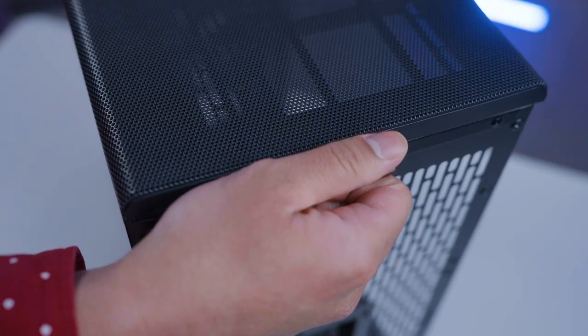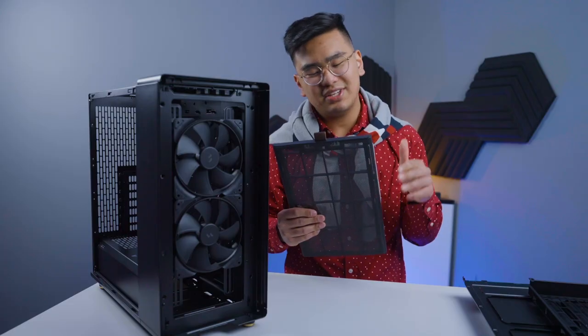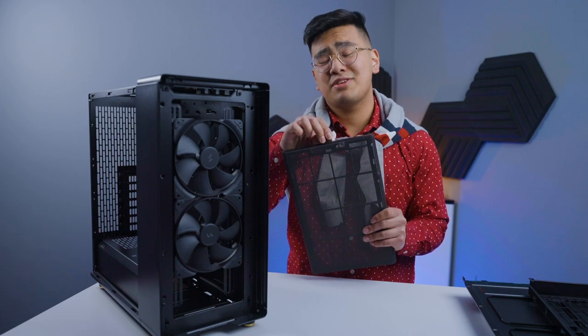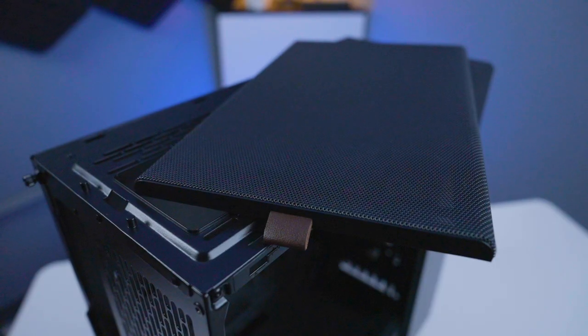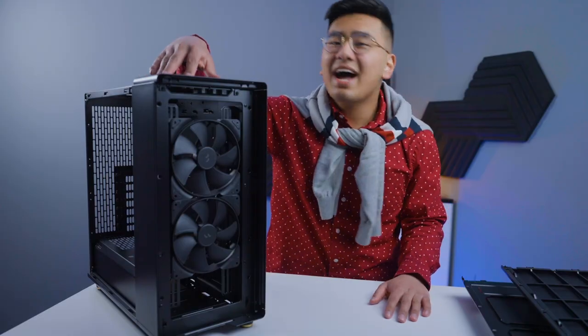At the top you can find a faux leather tab that helps you easily remove the top panel. It's a small detail but a very considerate one. It's also a mesh panel, so air can easily flow in from the top.